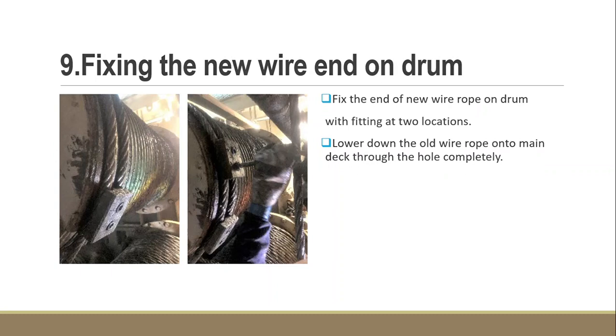Now the wire rope end is already on the drum. We fix the end of the new wire rope on the drum with fittings at two locations. As you can see, we use the Allen key to screw up at two locations on the drum to fix the new wire rope. Then we lower down the old wire rope onto the main deck through the hole completely.